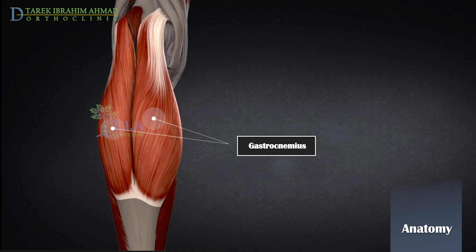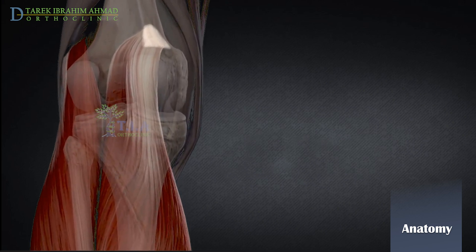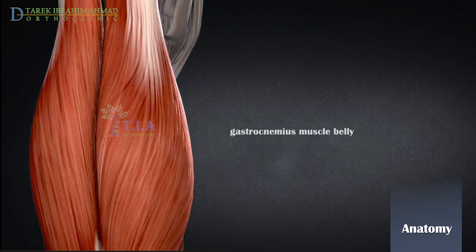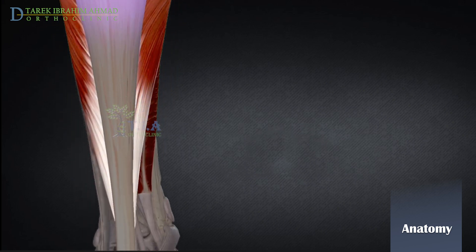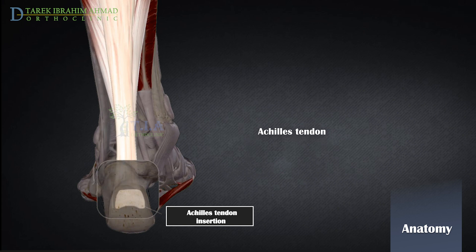The gastrocnemius is the most superficial of the muscles of the leg posteriorly and forms the bulk of the calf. It originates as two heads from the femur. The medial head originates from the popliteal surface of the femoral shaft and the posterior surface of the medial condyle. The lateral head originates from a facet on the upper lateral surface of the lateral condyle of the femur. The two heads come together and join to form a single muscle belly, whose fibers gradually form a broad aponeurosis that narrows and fuses with the fibers of the soleus to form the Achilles tendon, which attaches to the posterior surface of the calcaneus.